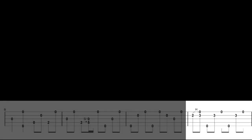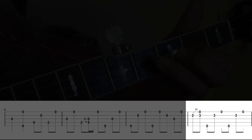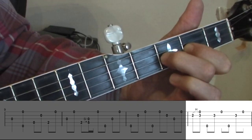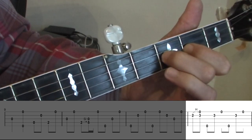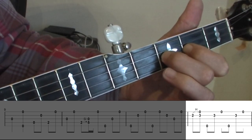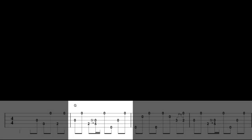Here's a close up of the hammer-on in bar 12. Here's the slide used in bars 2, 4 and 10.